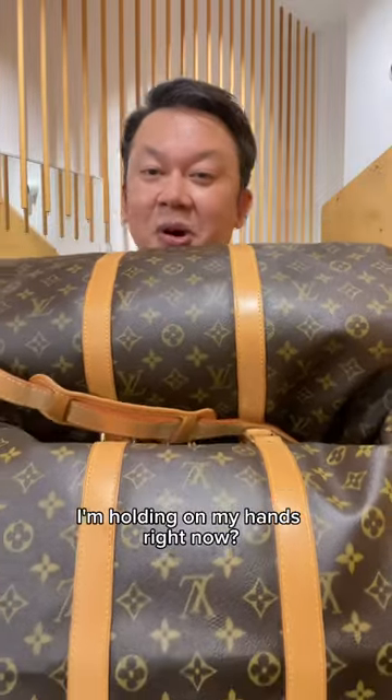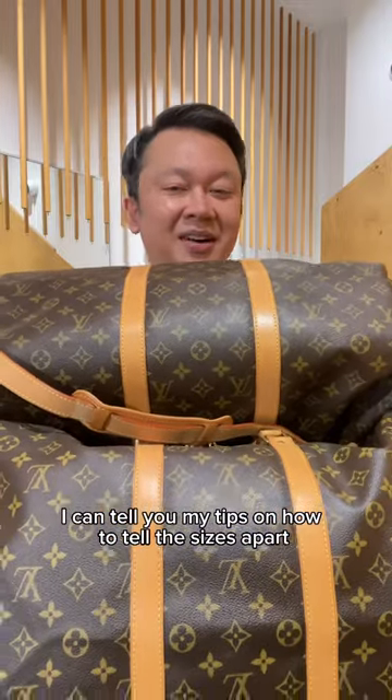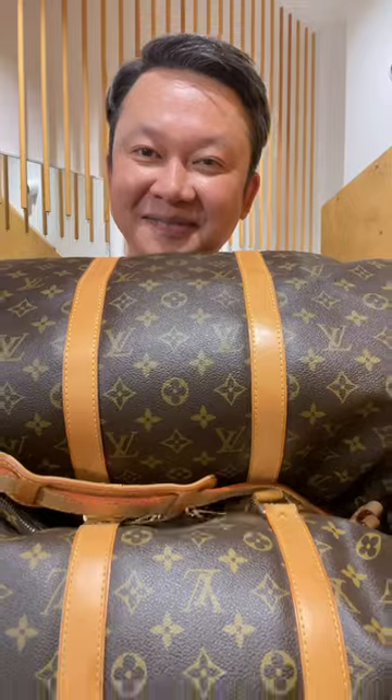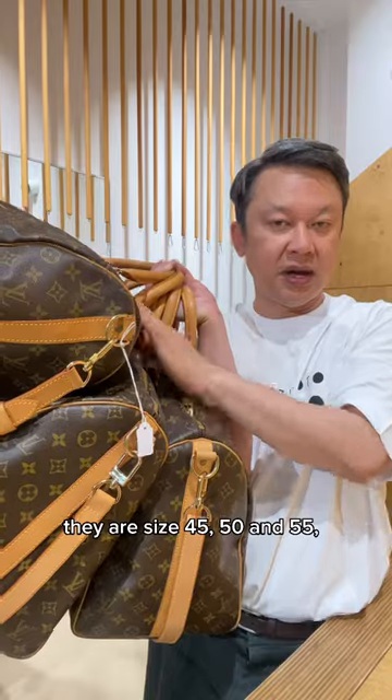Can you tell what are the keypole sizes I'm holding in my hands right now? If you can't, I can tell you my tips on how to tell the sizes apart from just a quick look from meters away. These are the popular sizes of Louboutin keypole. They are size 45, 50, and 55.